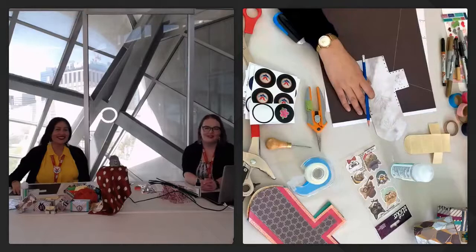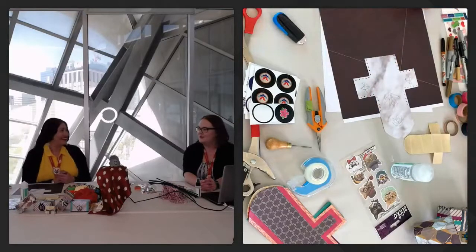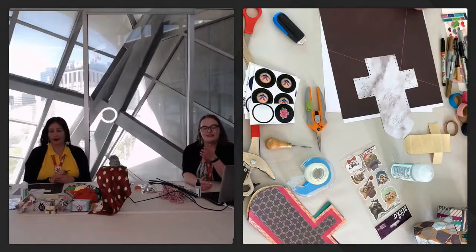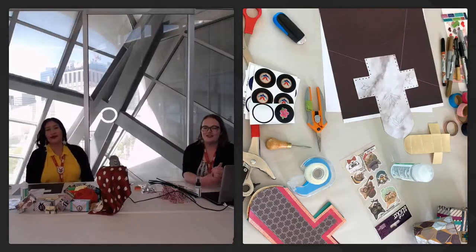Hi everyone, thanks for joining us for this AGA Live with Eleni Goodwill Little Child. Hi! My name is Liz, I'm a Programming and Engagement Coordinator at the AGA.